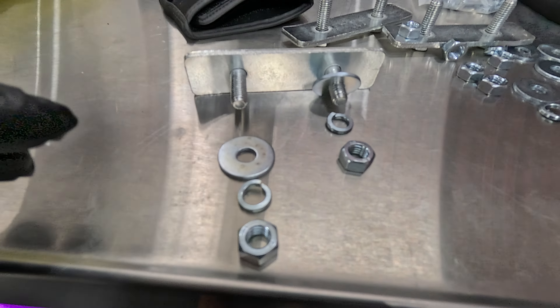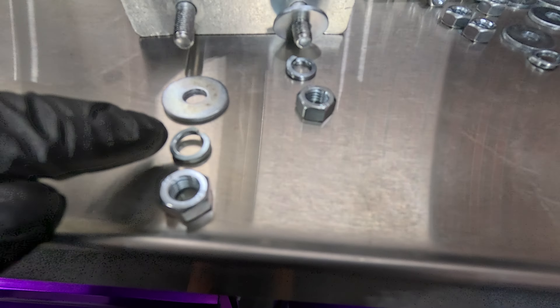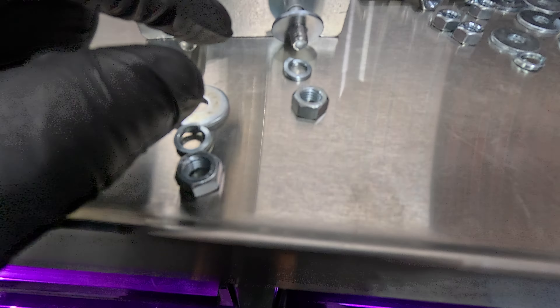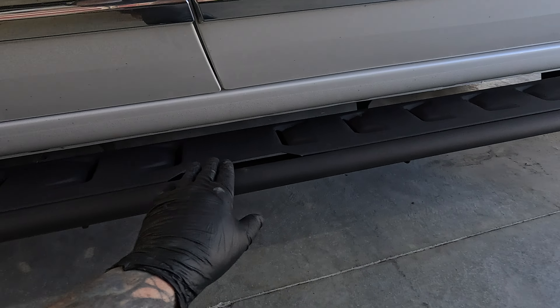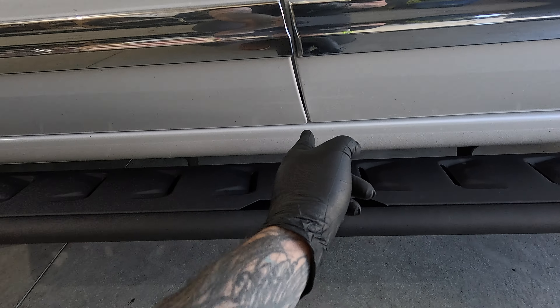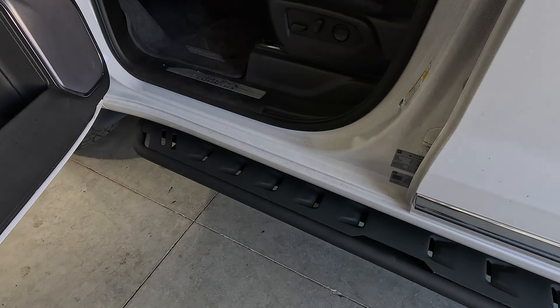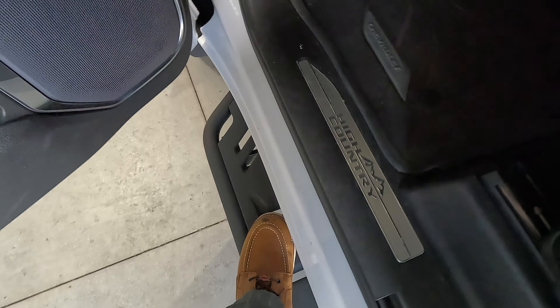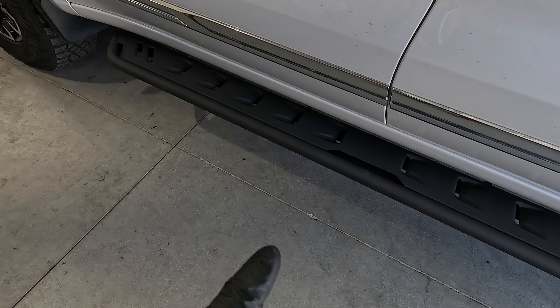In case you are wondering, here is how I have it installed: bracket, then flat washer, then lock washer, then nut. There's the driver's side completed right there — I did end up pushing it all the way in and I centered this with that line right there, just for aesthetics. You can see there's enough step right there to step onto — nice and sturdy. Those can come out another inch or inch and a half, but I kept them tucked in like that.